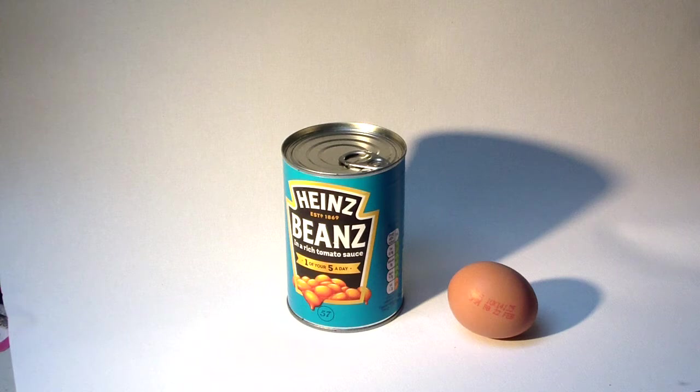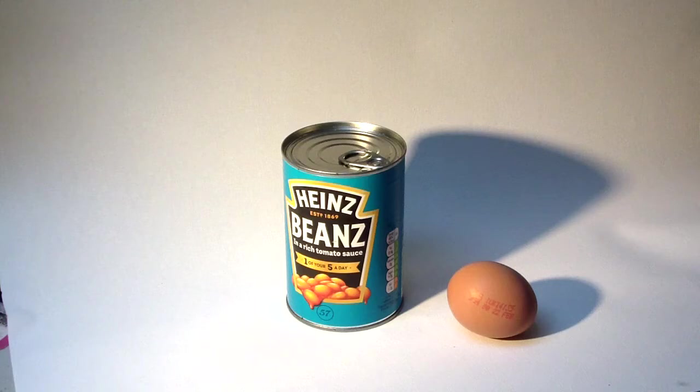This is the setup for still life. I've put some canvas I had lying around as a backdrop, but a sheet or pillowcase works too — just tape it up. I've got it taped to the top of a computer monitor and down to the desk. I've selected beans and an egg, and I've put a lamp over to the left.